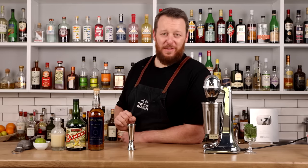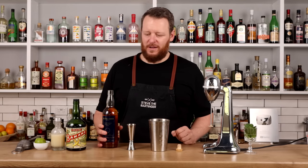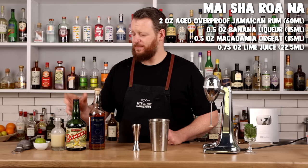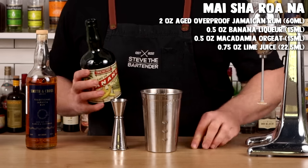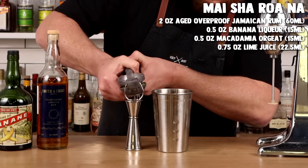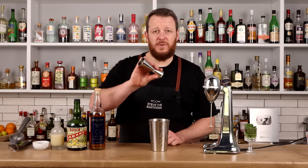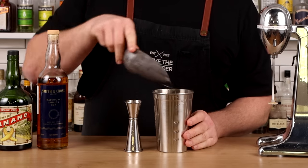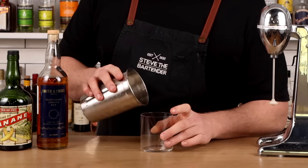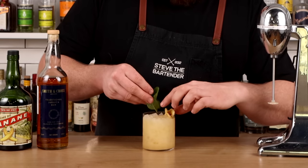Mai Tai variation number three: the Maesha Rona — essentially a banana Mai Tai. You want that funky, overripe banana flavor, so use banana liqueur and then accentuate that with two ounces of Smith & Cross rum at 57%. Half an ounce, 15 ml of banana liqueur — I'm using Tempus Fugit. Then a macadamia syrup, 15 ml, half an ounce. Three quarter ounce, 22.5 ml of freshly pressed lime juice — don't forget to save at least one hull for the garnish. Add two agitator cubes, a little bit of pebble ice, and flash blend. Transfer to your old fashioned glass, top with more pebble ice, and garnish with banana chips, a mint sprig, and the lime hull.